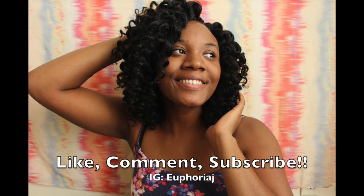That is my review on this hair. Thank you all for watching this video. Please like the video, comment if you have any comments or suggestions. Subscribe to my channel for future natural hair care videos, and follow me on Instagram at Euphoria J. Thanks again for watching and stay tuned for part 2 of how I moisturize these crochet braids.